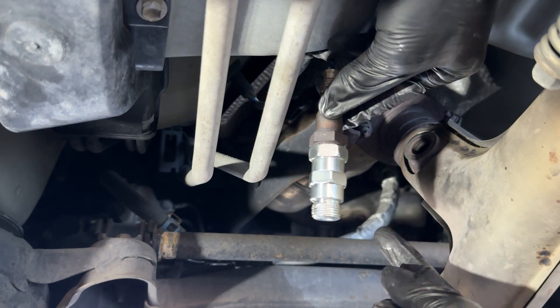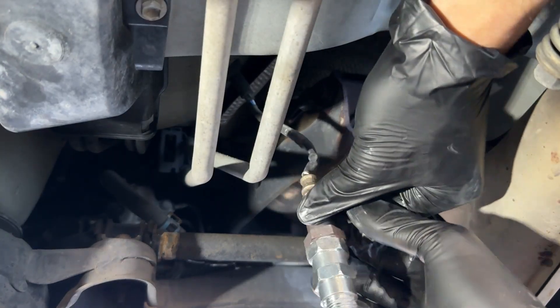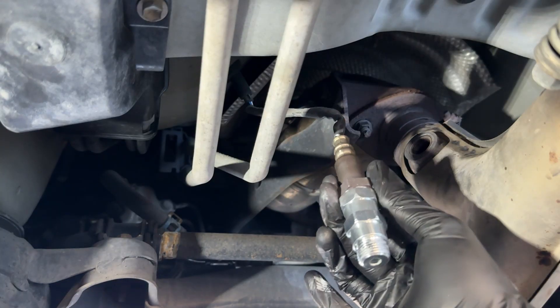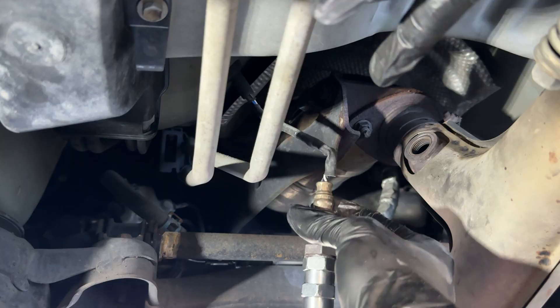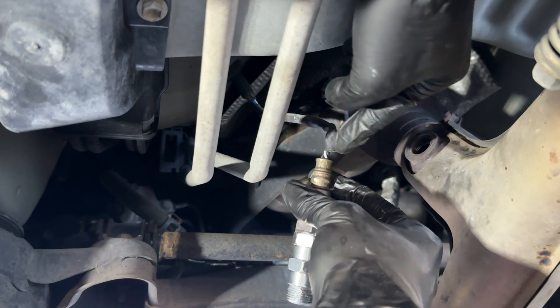Before you install your O2 sensor back into your exhaust pipe, make sure to take your O2 sensor and spin it counterclockwise a couple times. That way, when you go to install it, your cables will naturally rotate back into their rested position, preventing your cables from being twisted up and reducing the amount of strain on your cables.